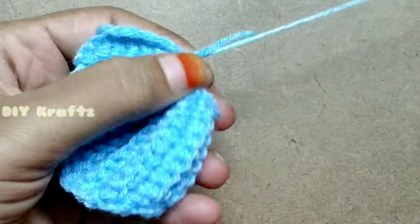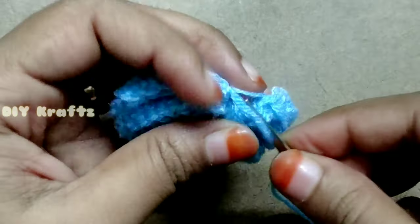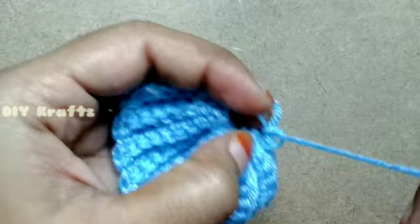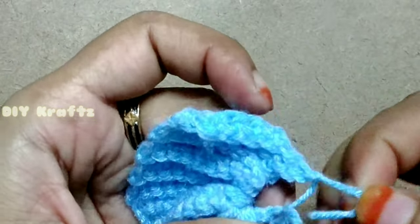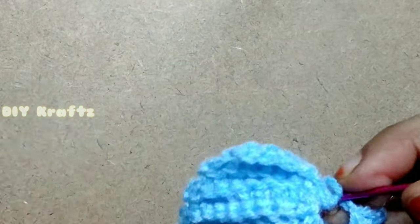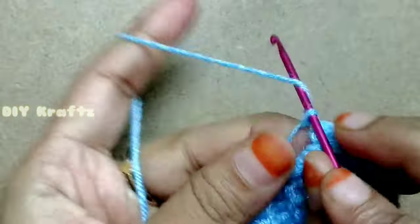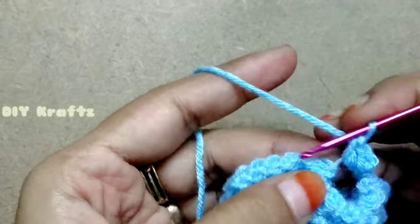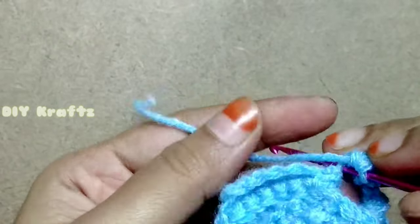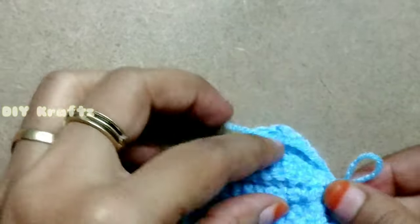Once it is done, pull the thread tightly and make a knot at the starting place to secure the shape of the shell. You can decide how close the shell should be and make the knot accordingly. Here I made a small hole to make a detailed finish. To complete its look I'm drawing this tail end through the hole and making six single stitches into the gap. Once it is done, chain 1 and weave in the ends.